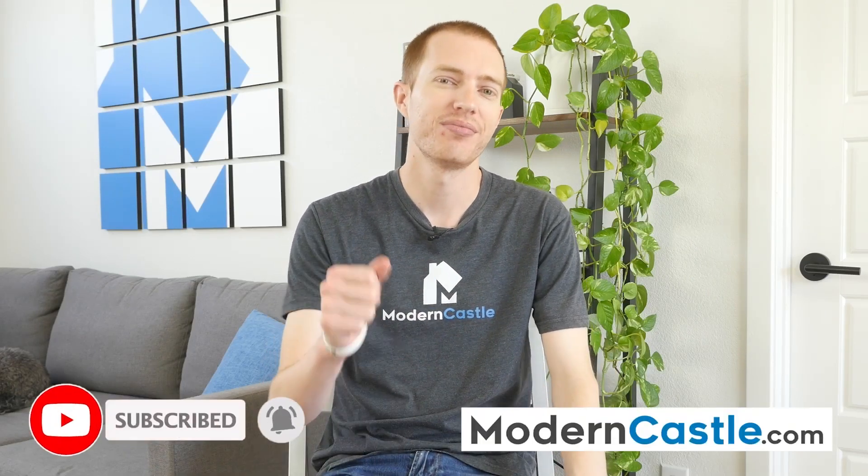Well guys, that's it for this video. If you have any comments and questions, please drop those down below. If you're interested in buying the Aquasana, we've got a link in the description. For more from Modern Castle, be sure to subscribe, ring that bell, and visit moderncastle.com. As always, thank you so much for watching.